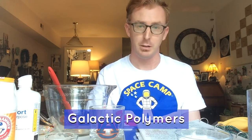Hello and welcome to Science Never Stops. I'm your host Joseph Vick with the U.S. Space and Rocket Center, and today's topic is galactic polymers.